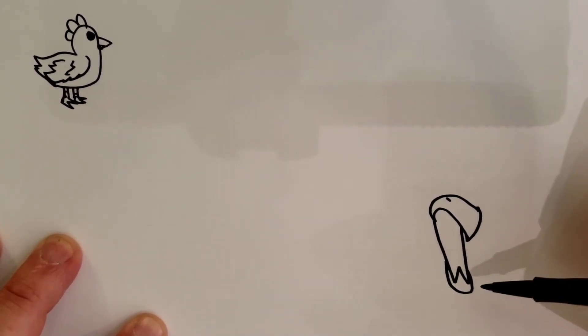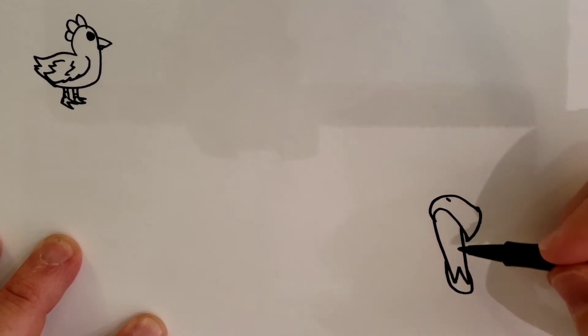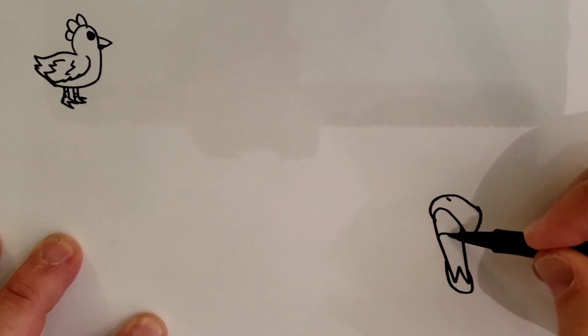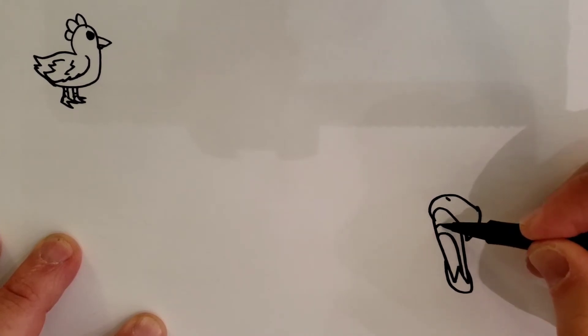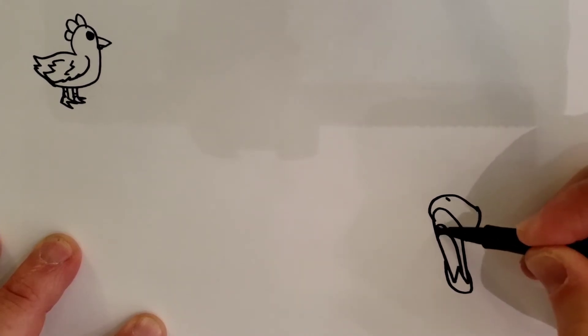It looks like a weird shape. Then you're going to curve a line down like that, curve a line down like that, and you want to fill that in black.